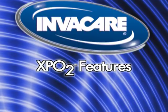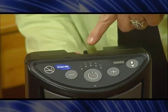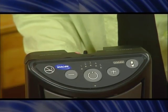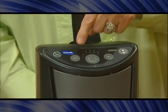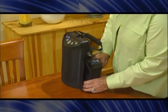Now familiarize yourself with the features and controls on the XPO2: the on-off button, the oxygen outlet port, the battery status button, the battery gauge, the flow setting pulse indicators, flow selection buttons to decrease the flow rate and increase the flow rate, the alarm indicator, the air intake, the air exhaust grid, and the supplemental battery pack.